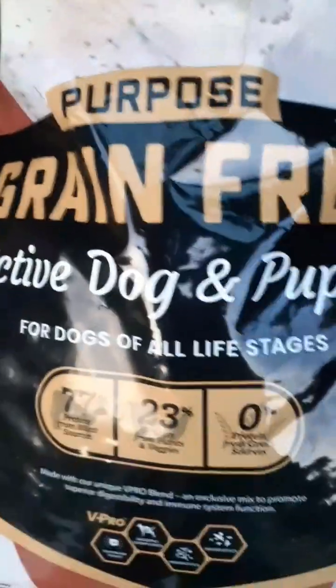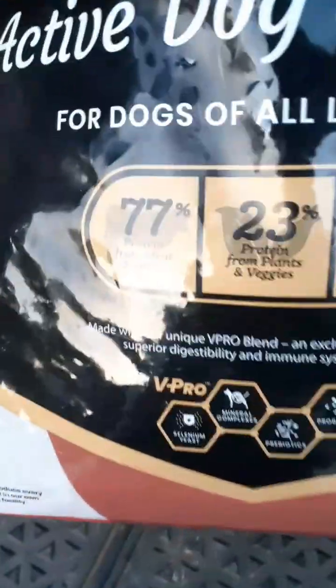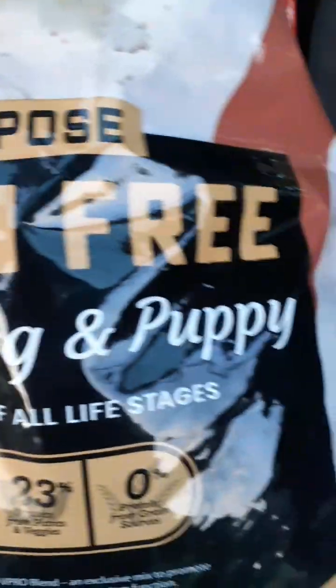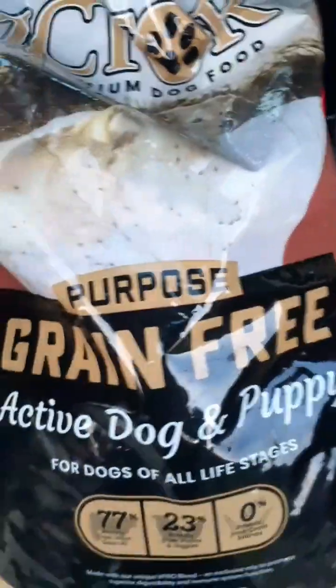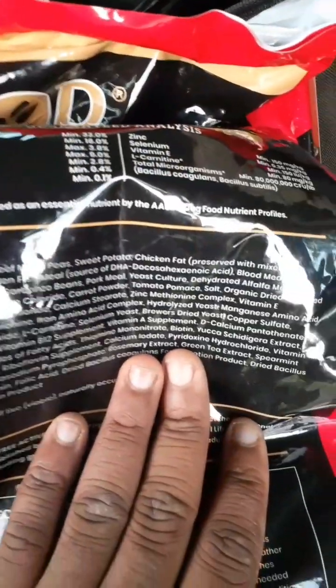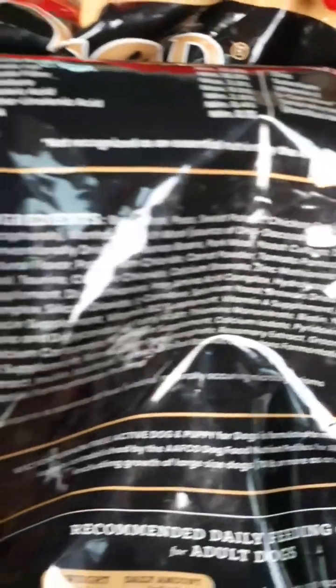I'm gonna try Victor for this one whole month, or however long this dog food will last. I got the one with beef and vegetables — I didn't want all protein, I wanted some vegetables in it. I tried to mimic that dog food so it won't be too different for my dogs. It's got some peas, some sweet potato — stuff like that.